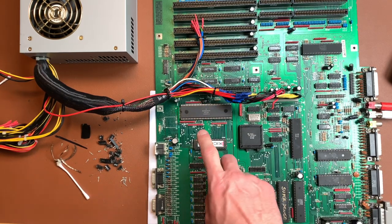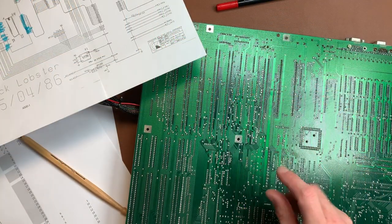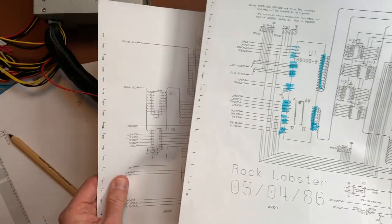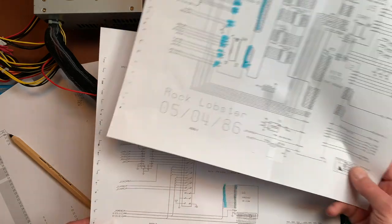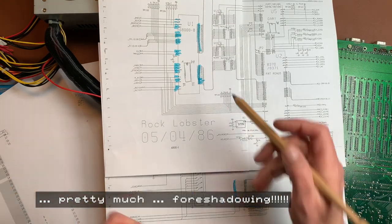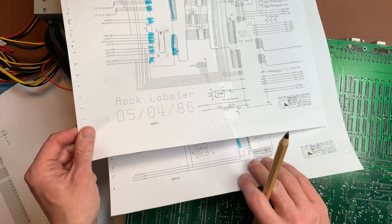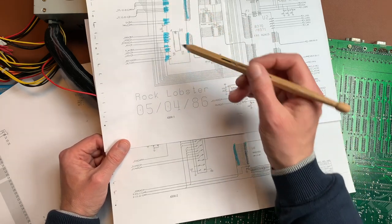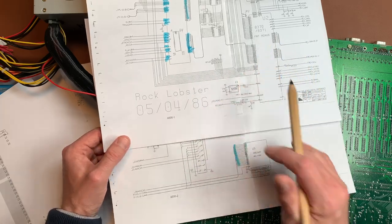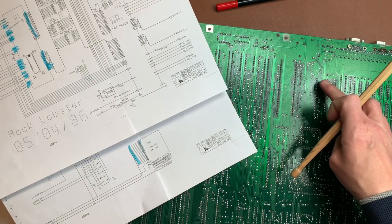My next order of business is to check the continuity between the CPU area and the kickstart ROM, because I think the problem is somewhere there. I need schematics — after the machine didn't start I printed myself the schematics. They're for the A500 but the architecture is pretty much the same for the 2000. I'm mainly looking for missing connections between the kickstart ROM and the 68000 CPU.